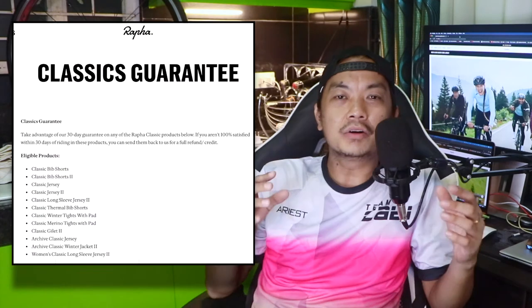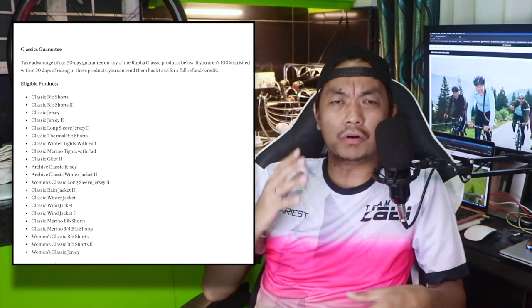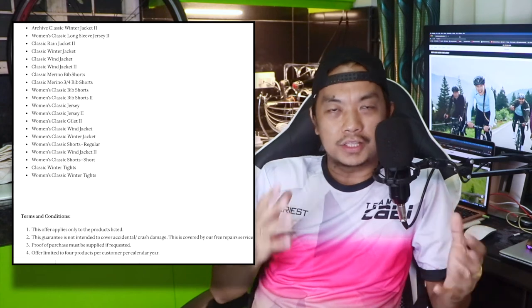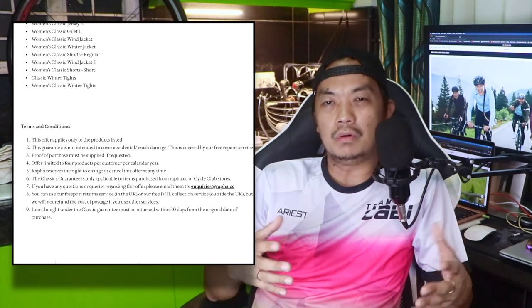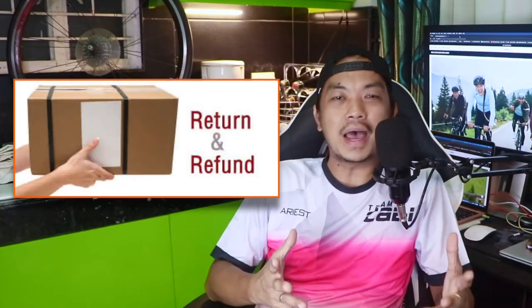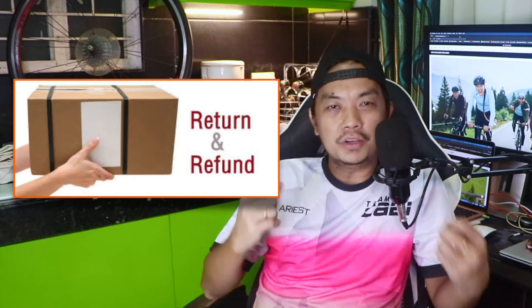The next benefit is that they have a Classics Guarantee. For the Rafa Classics jersey or bib shorts, if you are not satisfied with the fit or with that particular jersey or short, you have a 30-day guarantee — you can return the item and they will give you a full refund.